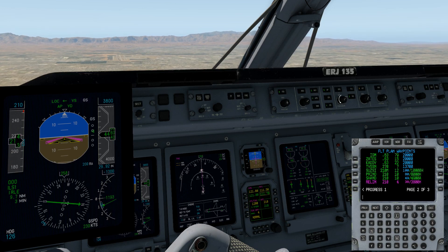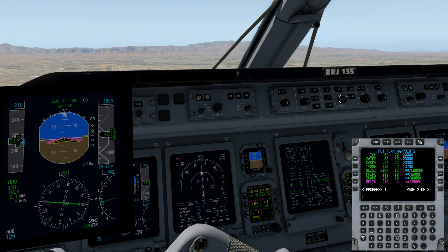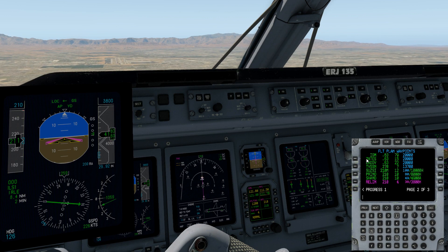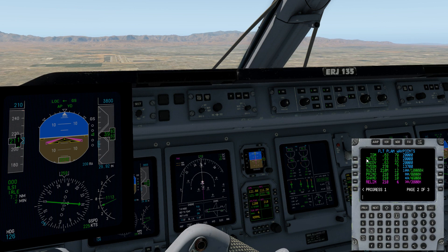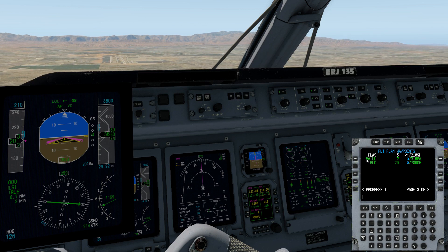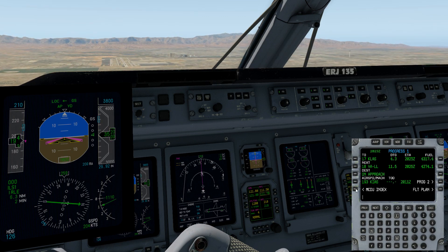Now you've got to keep managing your VS because you're still in VS mode — you haven't intercepted the glide slope yet. I'm reducing my VS because the arrow for the glide slope works exactly the same as the VPI. If the arrow is above the center indicator, you're low. If the arrow is below the center indicator, you're high. So you want to intercept the glide slope from below — it's very difficult to intercept the glide slope from above. You'll want to be right on glide slope, and even more so, just a little bit low so that you can capture it. And that's exactly what we did here.